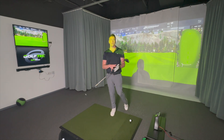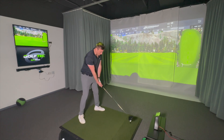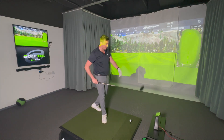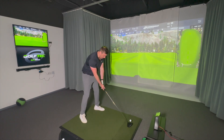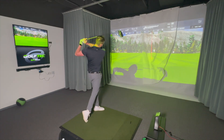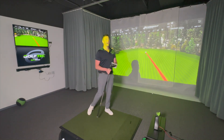Behind the ball it looks very much like a Ping driver — the turbulators have a slightly sharper design. I actually like the back edge of this; it makes it quite easy to align the face. You can tell when it's not quite sat straight, and it'll definitely help with alignment too. Let's give this one a go.